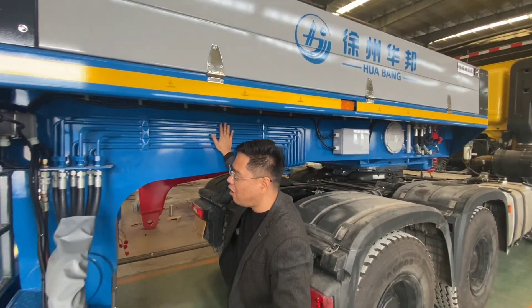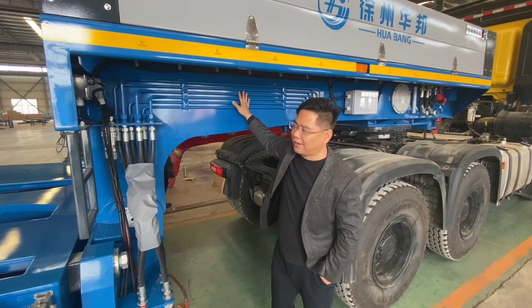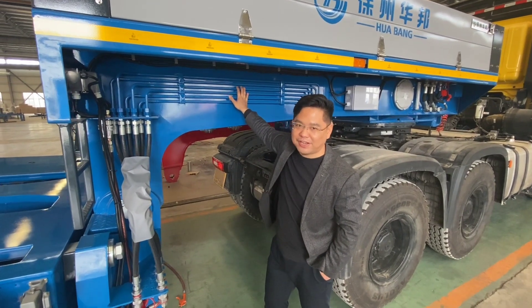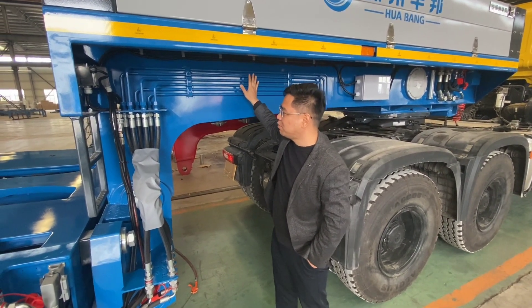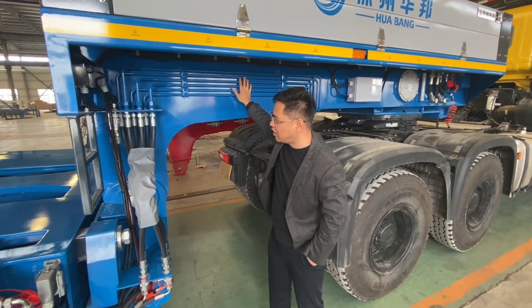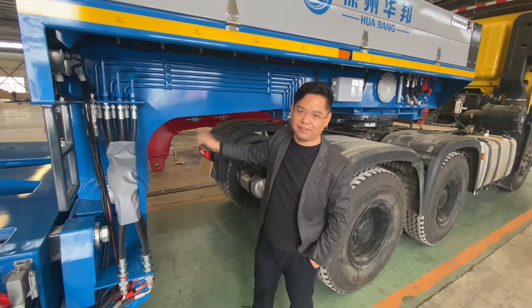Overall, all the design of the hydraulic ghost lake is convenient for future operation, maintenance, and repair. This is the bourgeois design of our hydraulic ghost lake. Thank you.